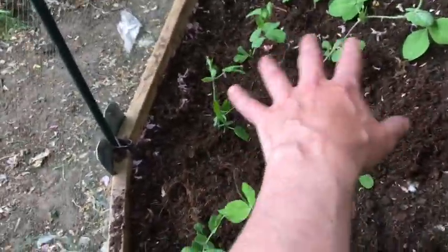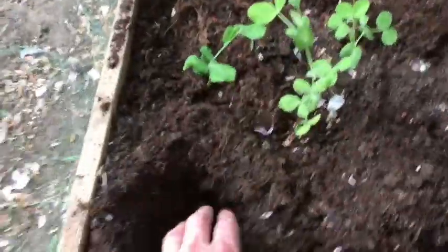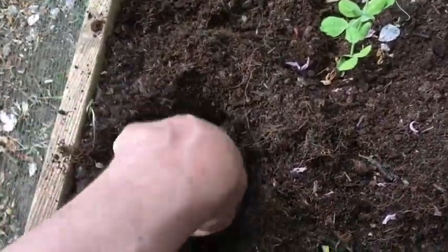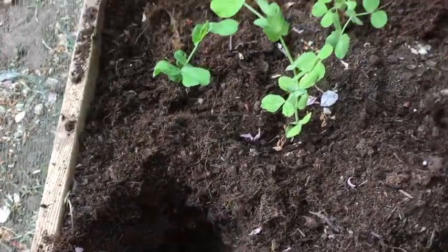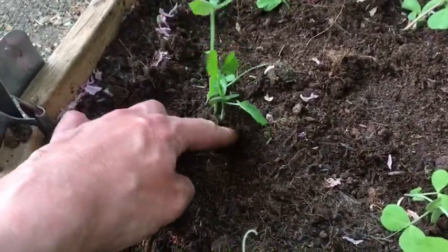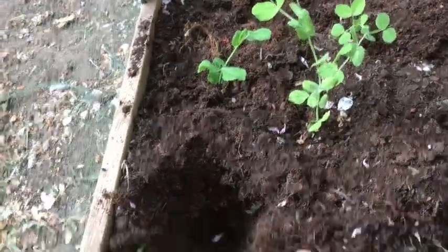I'm cramming them in quite closely here — it doesn't matter too much, I'm not growing them for full plants like those over here. All I'm doing is digging a hole, putting some water in the hole so the roots can find moisture, then filling it up. I'm planting them quite deep. You don't have to worry about burying some of the lower leaves; in fact they're much happier if they're buried a bit deep. They can stand up to the wind better.